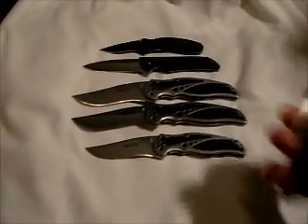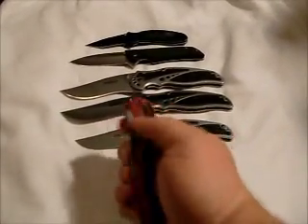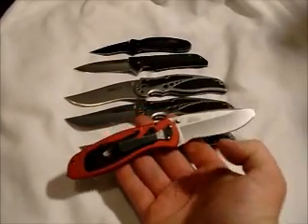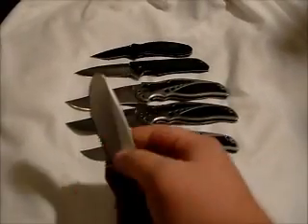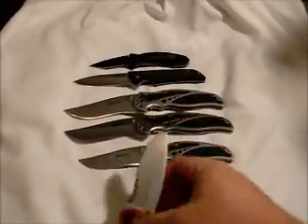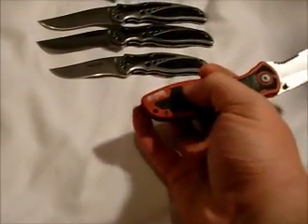Next we have the Rescue Blur — partially serrated, round tip, it's dull, and then it has the carbide glass breaker.